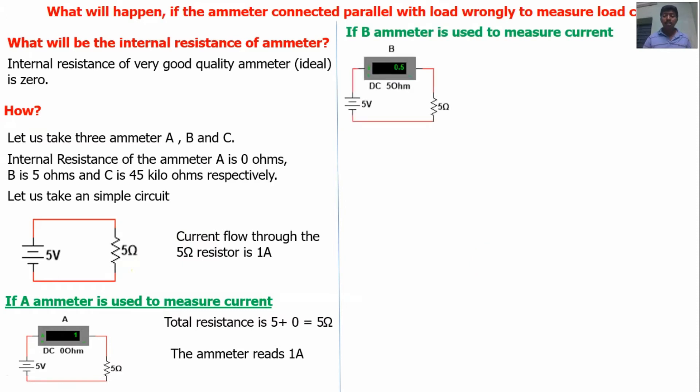If ammeter B is used in series, the internal resistance of the meter is 5 ohms. So total resistance in the circuit is 5 + 5 = 10 ohms. Based on Kirchhoff's voltage law, the current flow is I = V/R = 5/10 = 0.5 amps. The meter will read 0.5 amps, but the actual current in the circuit is 1 amp. When we use the meter, the current flow is reduced, giving 50% error. So we cannot use this meter if the load resistance is 5 ohms, because the actual current is 1 amp but the meter shows 50% error.